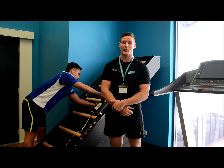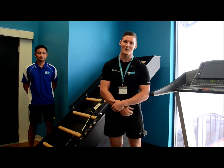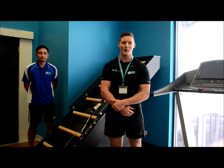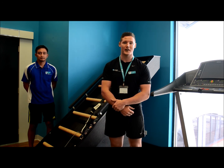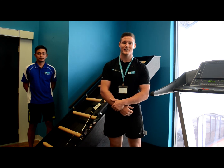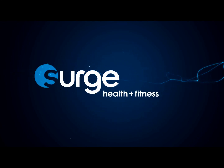Jacob's Ladder is great to incorporate a tough, effective cardio with the added benefit of working your core and coordination all at the same time. I recommend that you try it next time you visit Surge, either for a low-impact warm-up or a gruelling way to end your workout. On behalf of me and Din and the rest of the team here at Surge, thanks for watching and we'll see you next time. Bye.